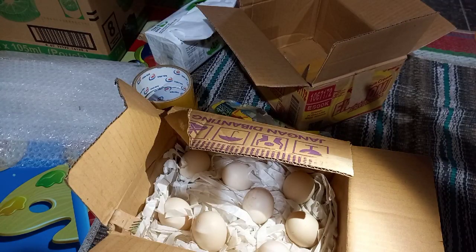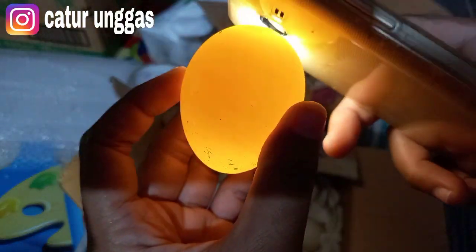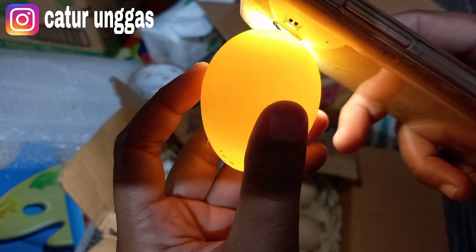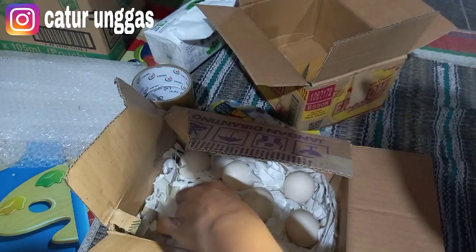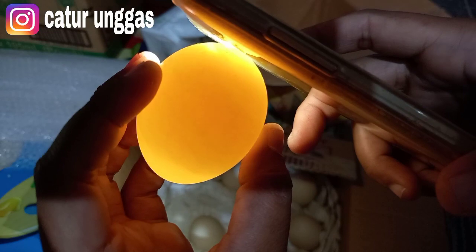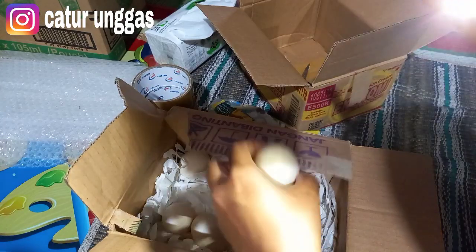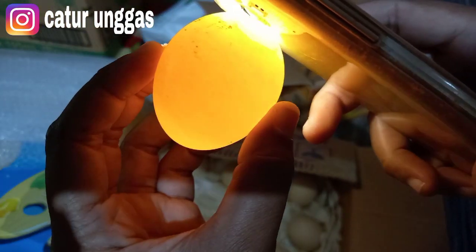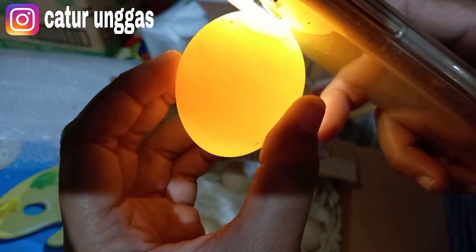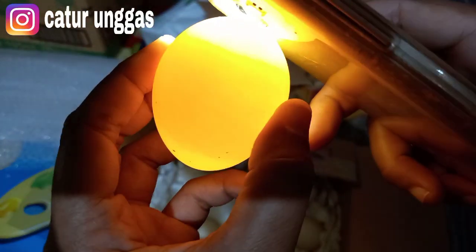Langkah yang pertama kita teropong dulu untuk telurnya, sekaligus untuk dokumen. Telur yang akan dikirim sebaiknya belum dierami. Jadi ini ada 8 butir, kita lihat. Sebelum dikirim kita pastikan untuk telurnya ini bagus, atau belum ada urat-urat calon anakan. Ini yang nomor 4. Jadi kita cek semua dulu.